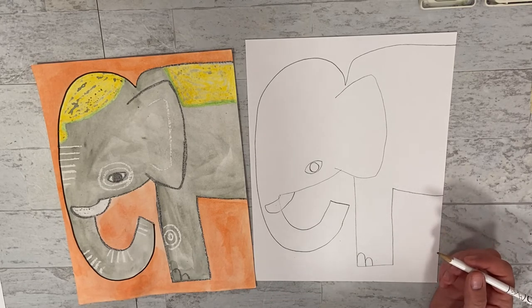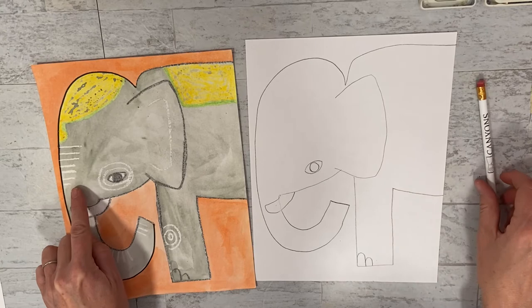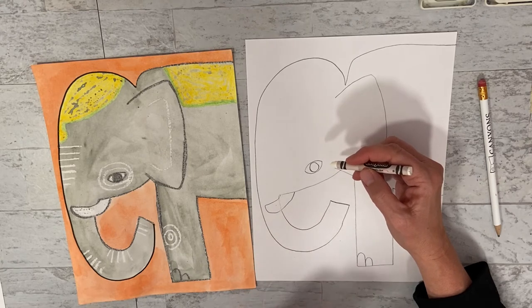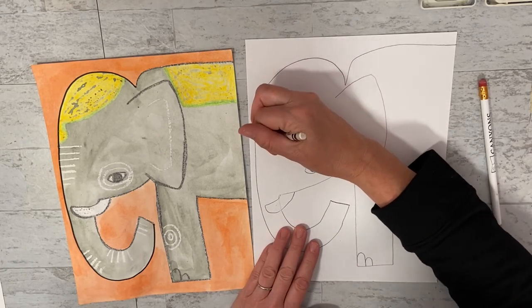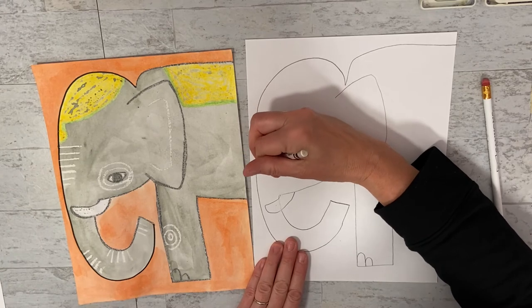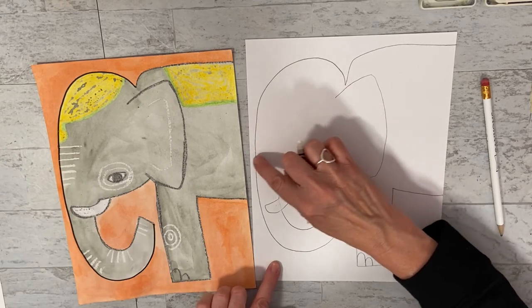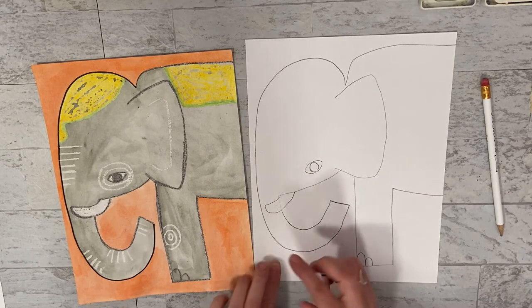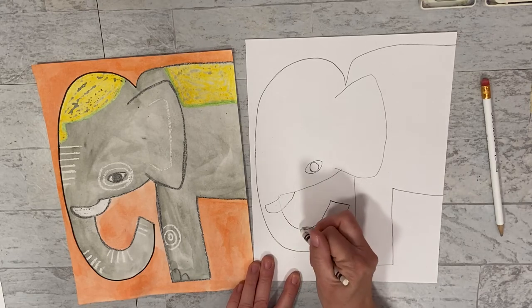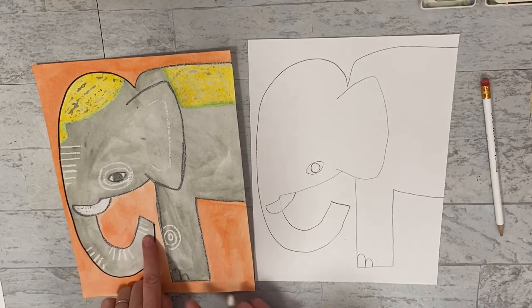Now we need to do some lines for wrinkles, but I am actually going to do those with white crayon. You're not going to be able to see the white crayon until we paint, but it's going to be really cool. I am going to do lines across the head - just look at these lines right here, because you cannot see my white crayon as I go, but I'm doing it. I made all these lines and they go horizontal sideways, and I'm going to come down onto the trunk. So make sure you have your white crayon. If you don't, hit pause and go back and watch where I'm doing it.